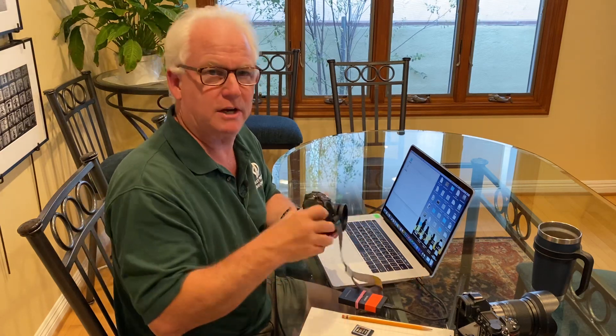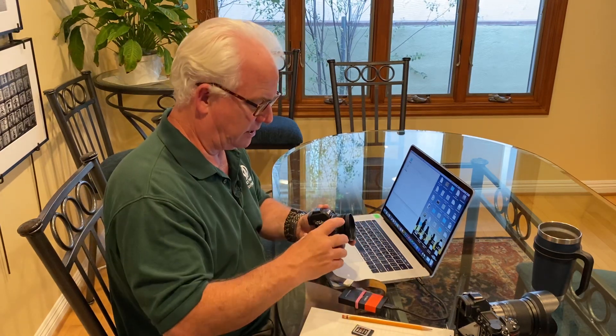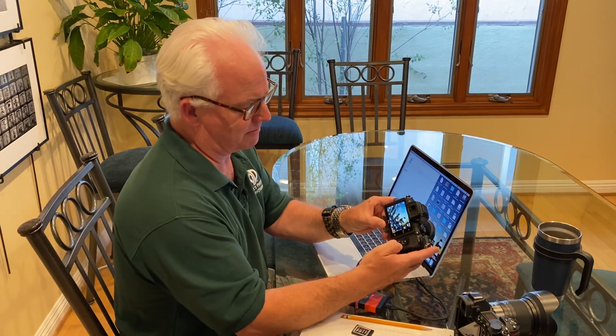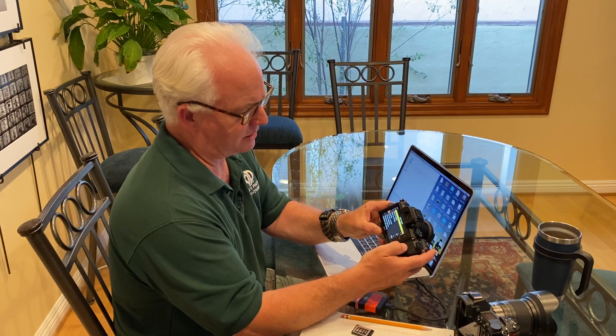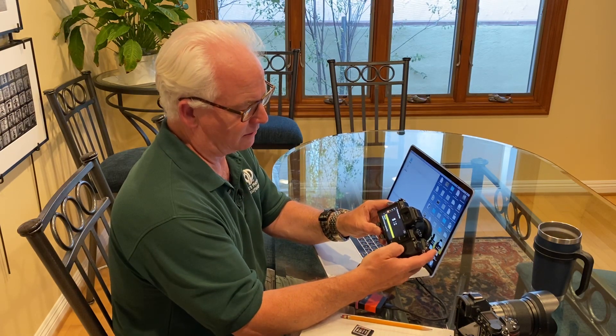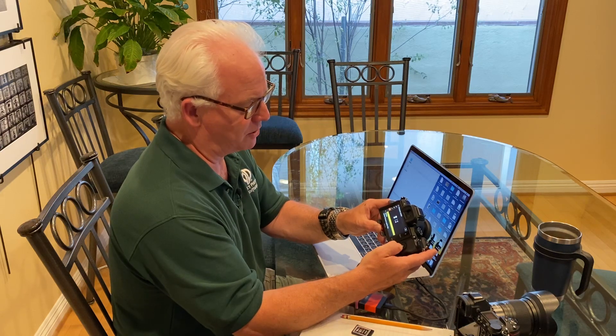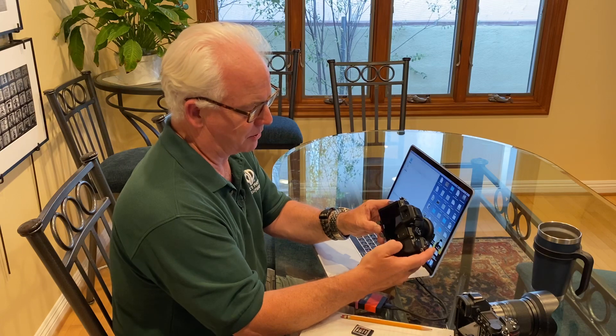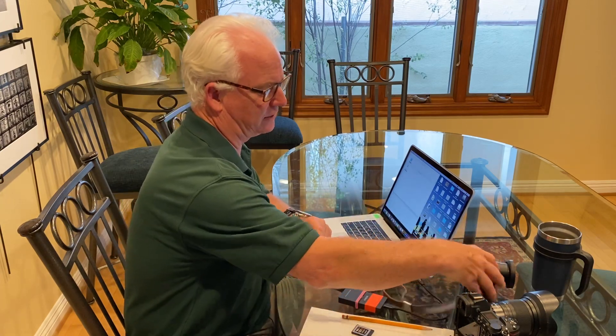What you need is an empty memory card and a camera with a full battery — a hundred percent charged. I go to Menu, I go to the Tools menu, go up to Firmware Version, hit OK, and it says it found new firmware. Do you want to update? Yes. And this will take about five to ten minutes for the new software to upload.